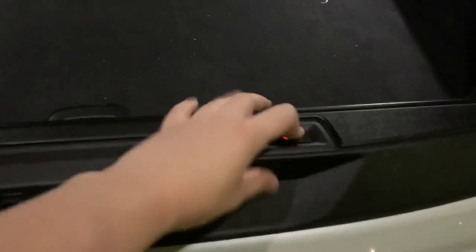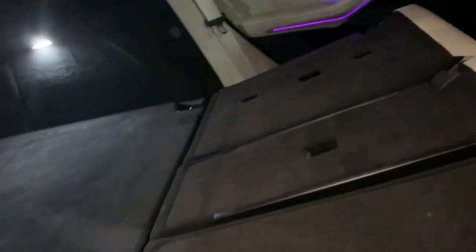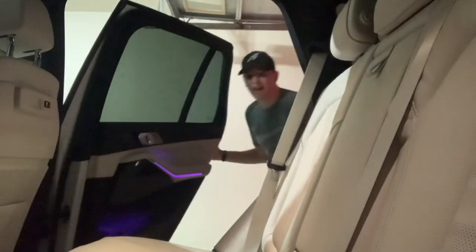Now here's the cargo area of the X5. Getting rid of the cargo divider is easy. I accidentally pressed a button and started folding a rear seat down — as you can see there's a ton of room back here. To put it back up you get these hooks right here and it locks back into place. These rear seats are not powered, so you do have to do it manually.